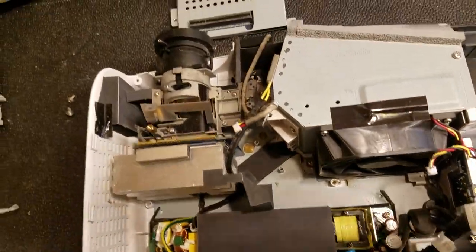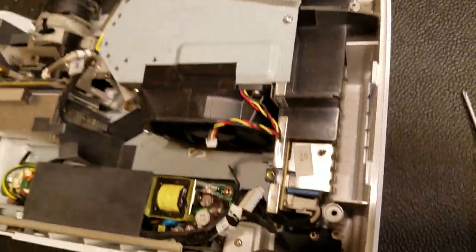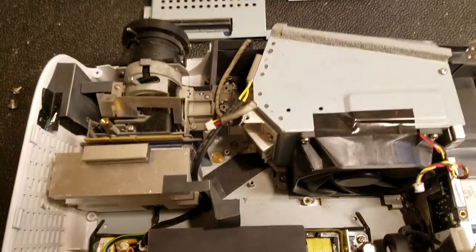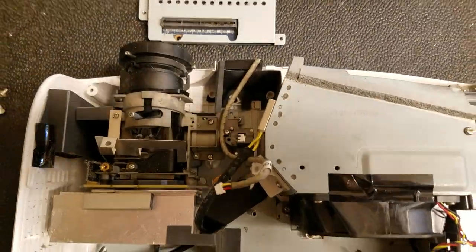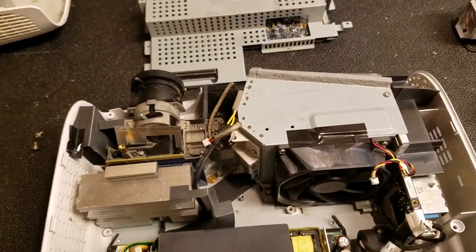So the next thing I'm going to do, now that this is torn down well enough for me, is go and clean it out with an air compressor. So you can get a good look at it now — see all the dust. And then when you see it next, it'll be nice and clean.